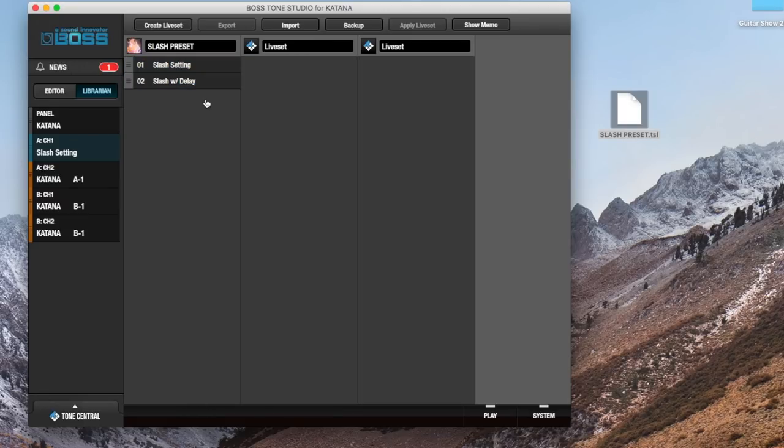Now to put this on your amp — I've got the Boss Katana 50 so I've got four different settings, channel one, two, and then another two. What I'm going to do is drag that over here, and then drag the other one to channel two. And there you go, you're all set up to go — that is now loaded onto your amp.